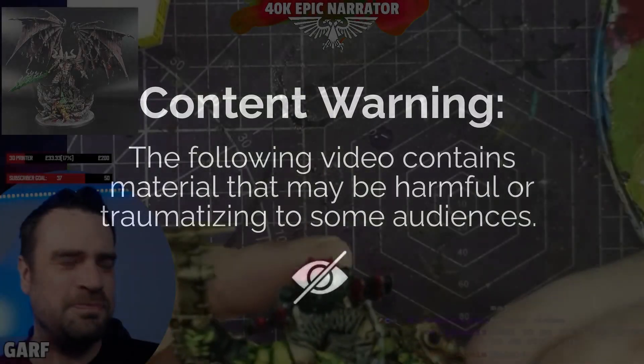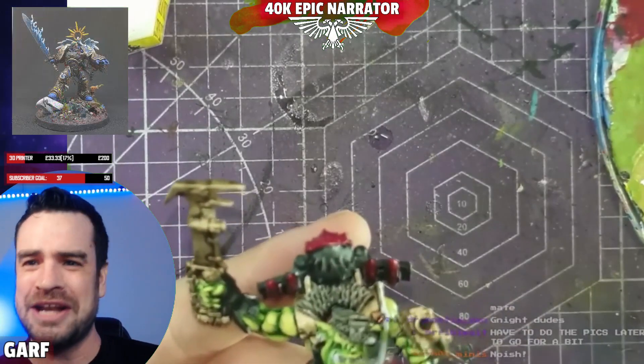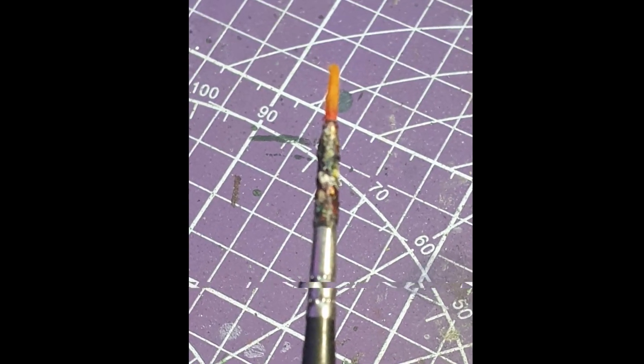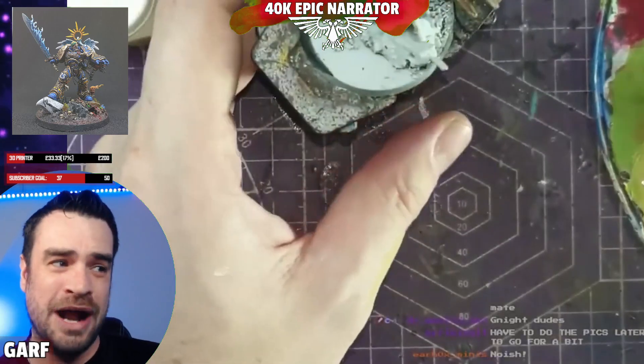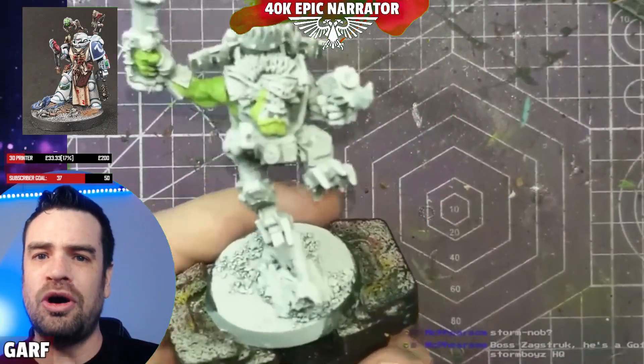A word of warning: those of you with expensive Raphael and Winsor & Newton brushes need to look away now, because I'm going to be using this haggard old two-pound eBay brush throughout the video — you've been warned. Step one: the undercoat.